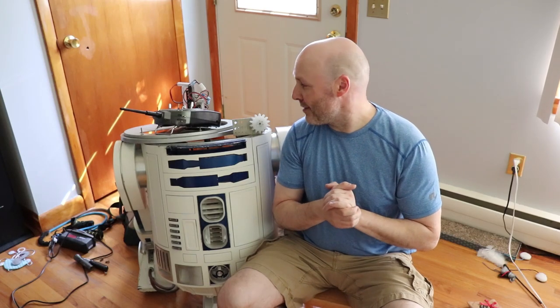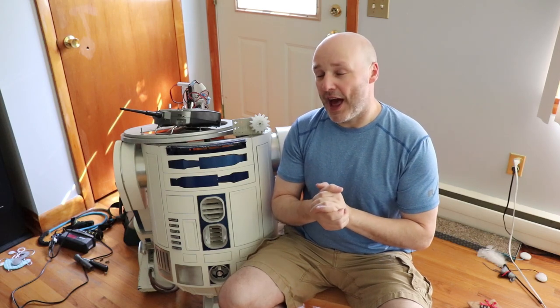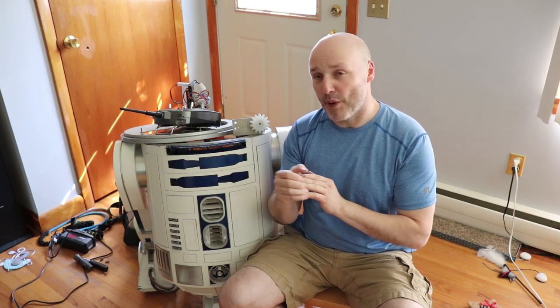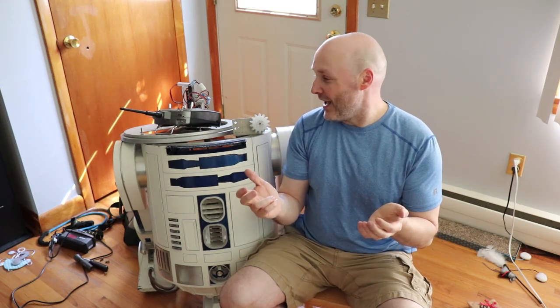Hey guys, it's Paul and most of R2-D2. In my last video I mentioned I went to the Downey's Fantasy Con and towards the end of the event I noticed my dome was no longer moving. I could hear the motor trying but nothing was happening, and now that I have things apart I can tell the motor is spinning but the shaft inside is broken. I got nine years out of it.